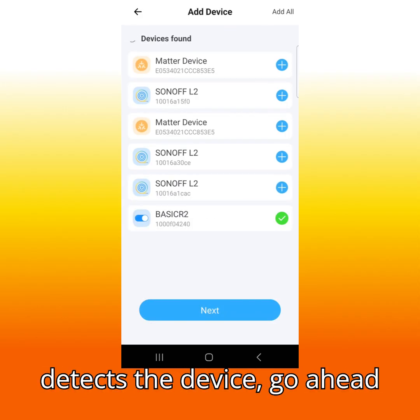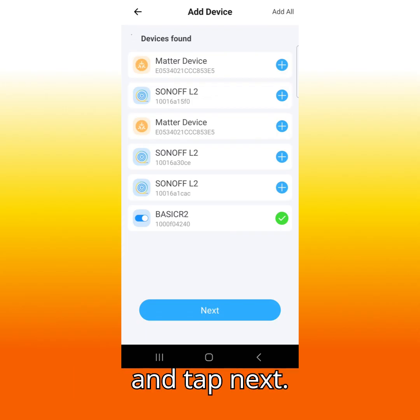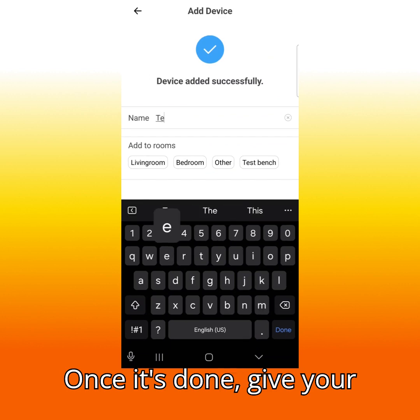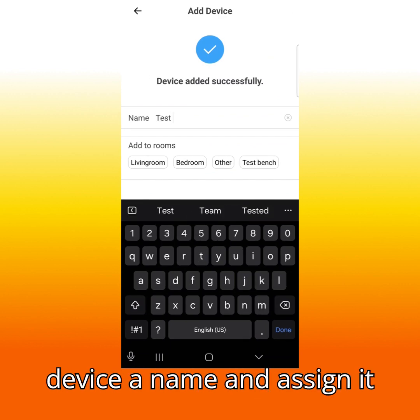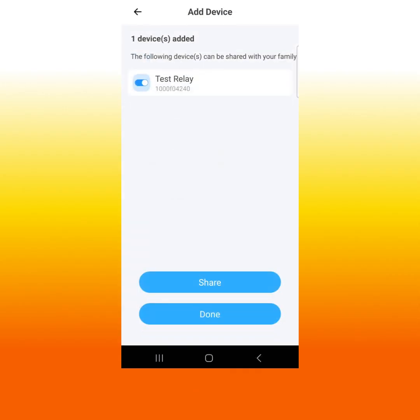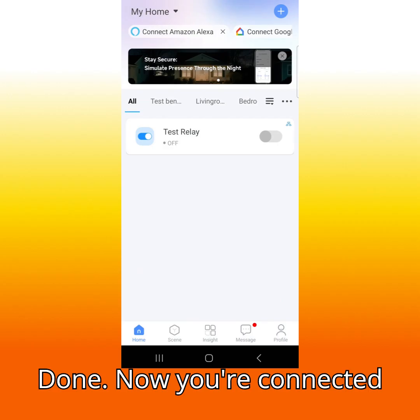When it detects the device, go ahead and tap next. Once it's done, give your device a name and assign it to a room. Done — you've now connected it using quick pairing.